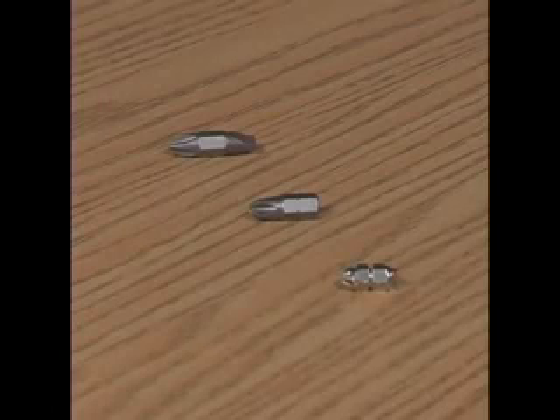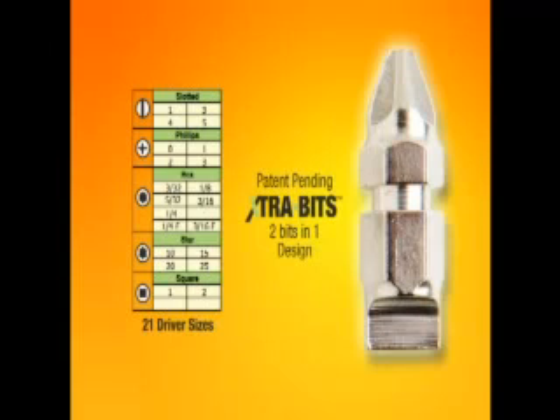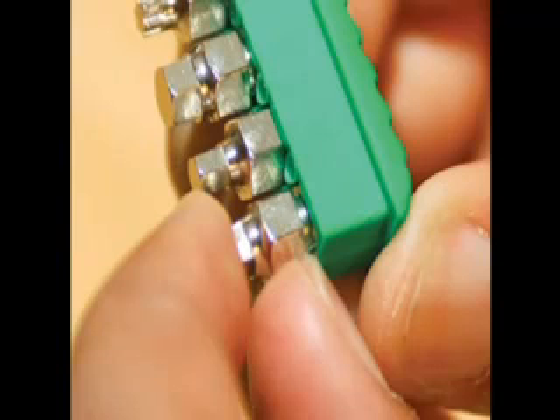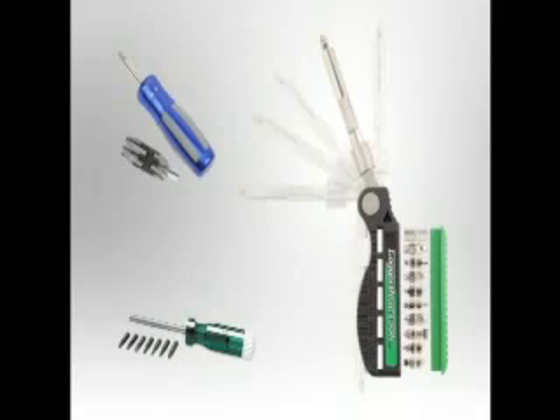First, we redesigned the driver bits, engineering a new way to make the bits double-ended in a short length. We also added a finger groove for easy gripping. This is our new ExtraBit technology. ExtraBits allow us to fit 20 bits into a bit carrier the size of an adult finger, and with the 1/4-inch driver, this equals 21 screwdrivers in one.